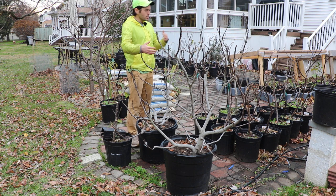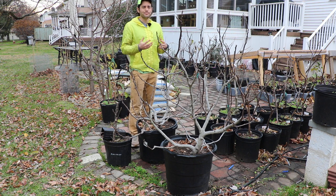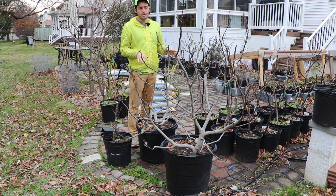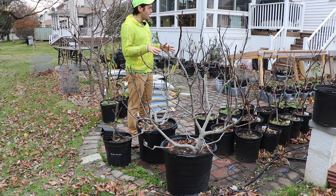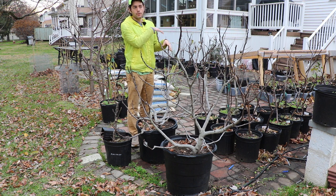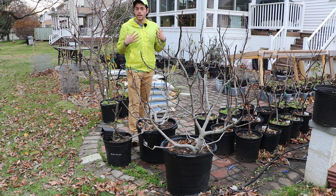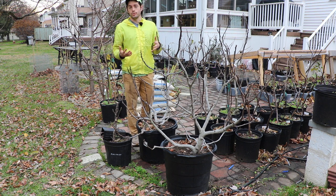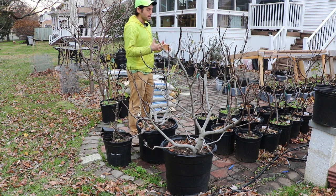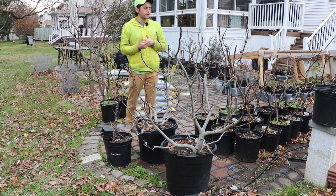I wanted to go through pruning in this video, but unfortunately I'm not doing any pruning this year on my potted trees. I have really learned this year, especially with the younger ones, that you're way better off — at least where I'm at in my location — not pruning these trees. I know that everyone has a different situation.